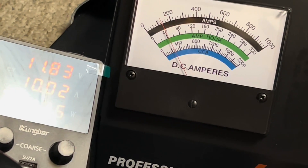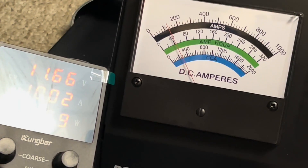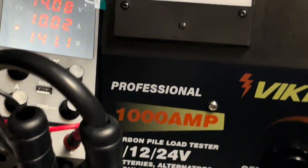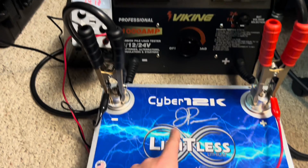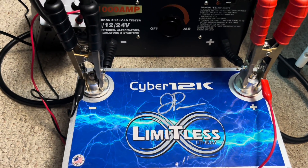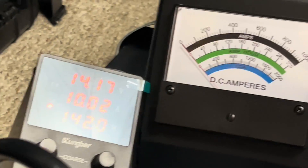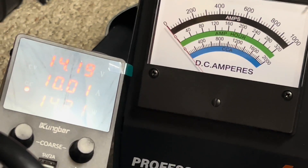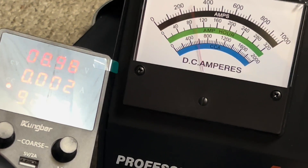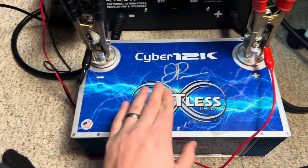Right about there — 120, maybe 140 amps — and we're already down to 11.6 volts. That's a pretty clear indication this battery is bad; it should be able to do 400 amps or more. Let's see the max it can do with this testing setup. At 390 to 400 amps the voltage drops to seven volts. It's just done — there's no guts left to this battery.